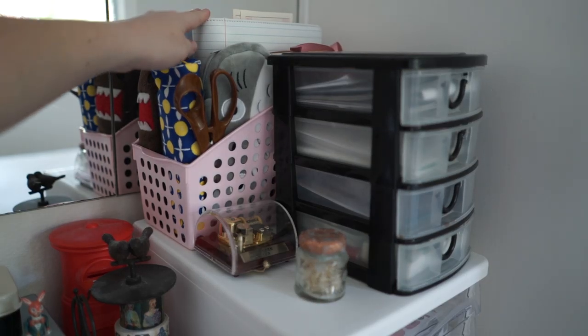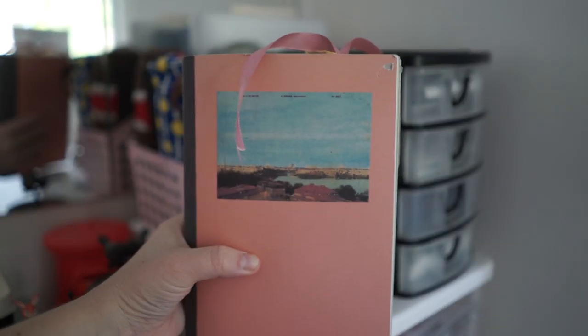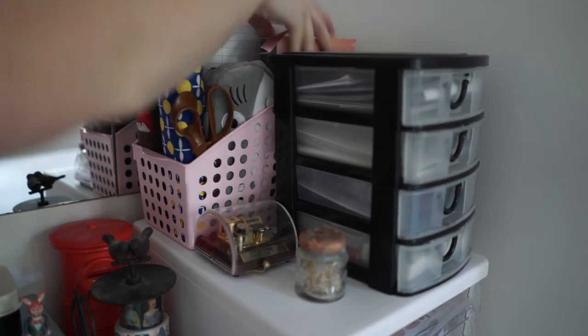At the back here I've also got three journals. I've got this one which I've already done a flip-through on my channel, so if you want to see it just go check out my flip-through. That one is my most recent flip-through of my completed journal. I've also got my Kiki K planner — I've already done a flip-through of that one too, so go check that one out as well.